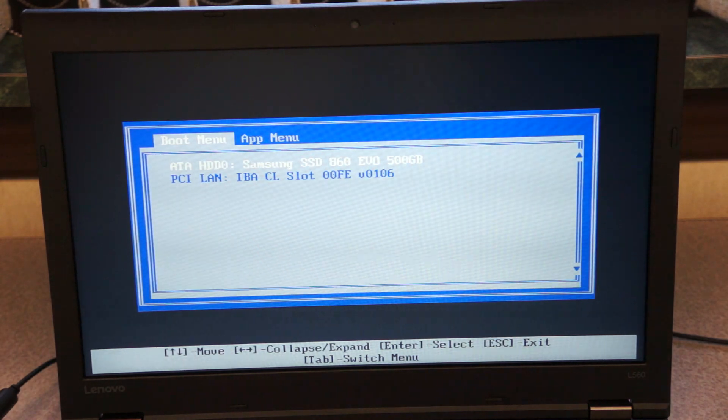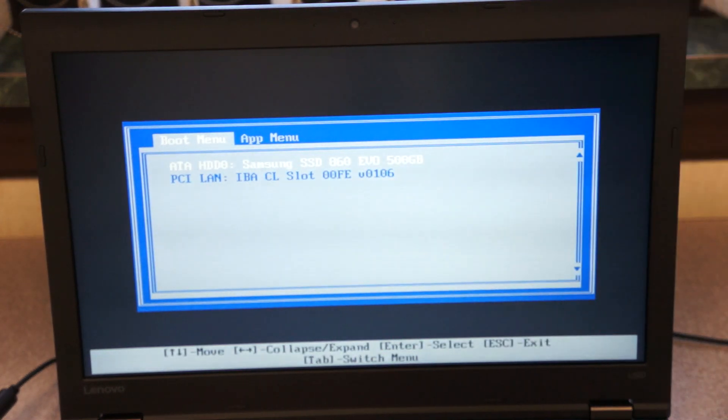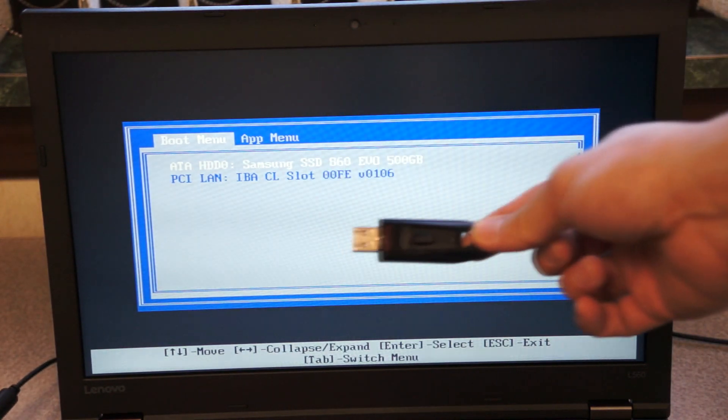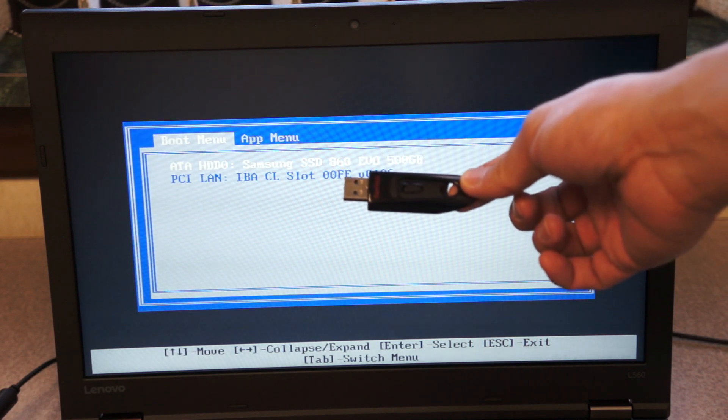I have the laptop booted up and it reads the Samsung SSD, so I know it's been installed correctly. All I have left to do is create a Windows image using the Windows creation tool and install it onto the SSD.